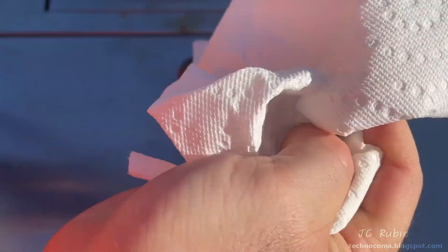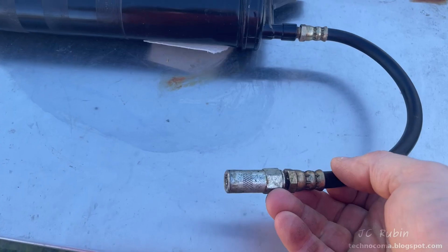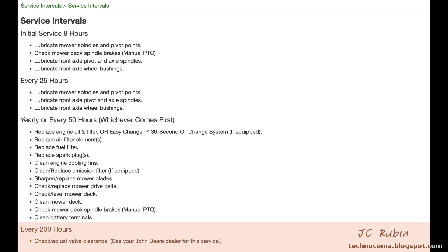I clean up my mess and this grease gun should be ready to go. I realized due to the reach on the tractor that a flex hose would have been easier, so I swapped it out and reprimed.